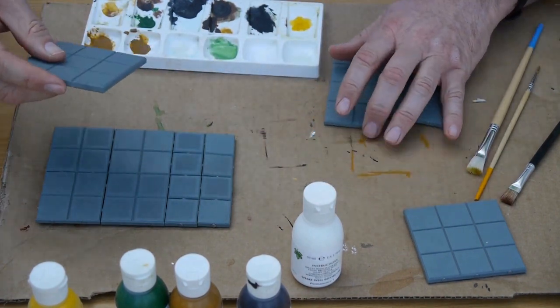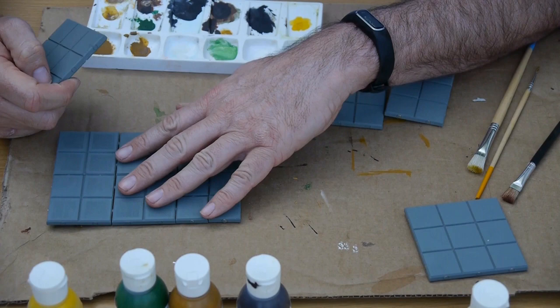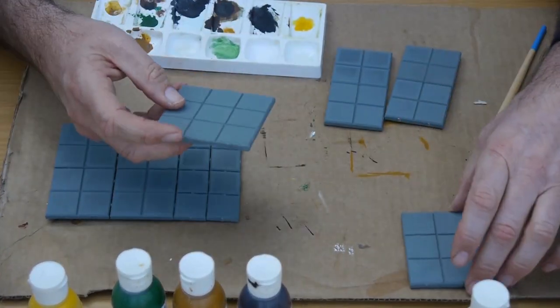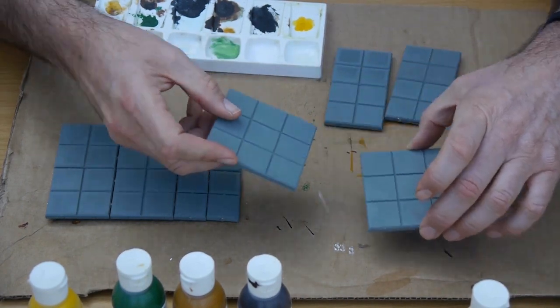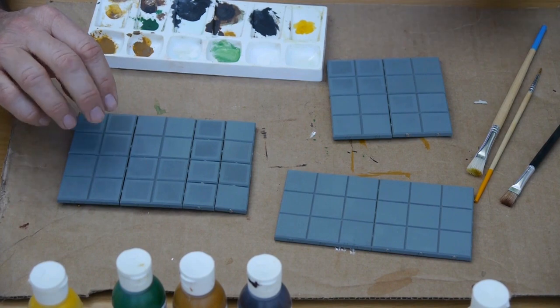So I'll do one set of sienna, another set in green, and another set in brown. Let's get started.